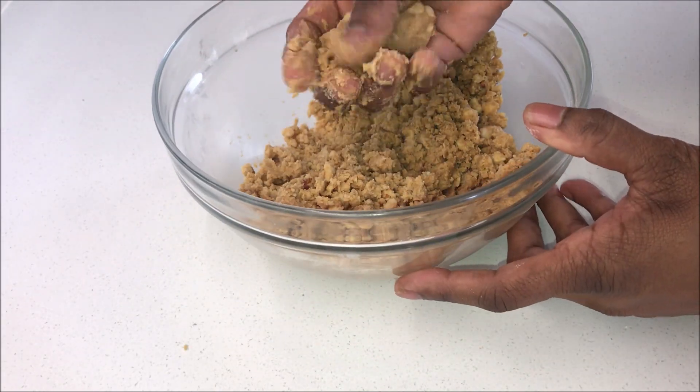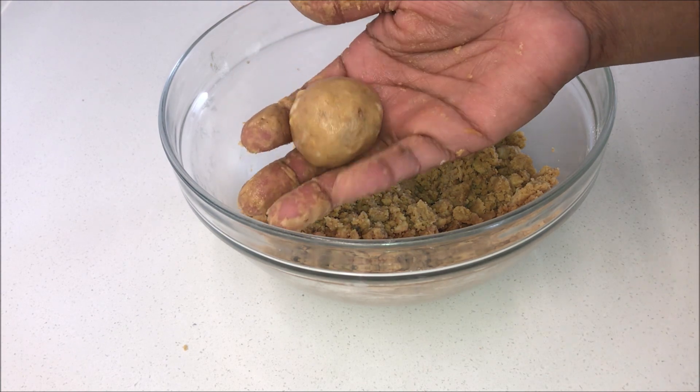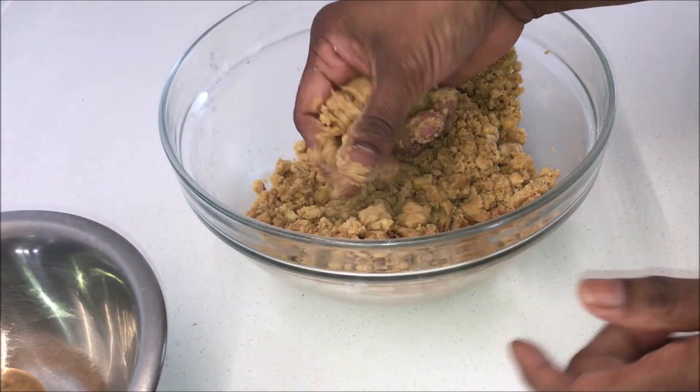Use your hand and mix it well to combine. Take a small amount of the mixture in your hand and press it firmly to form a ball. Put it in a dish and repeat this process.